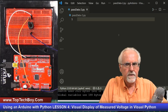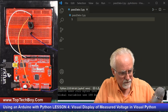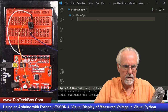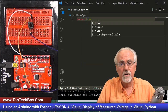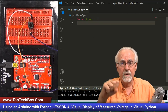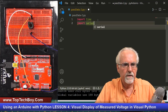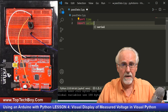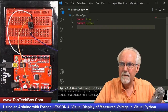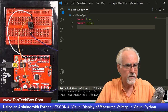We are going to start by importing some libraries. First, we need import time because we're going to need to put a delay in. Also, we want to be able to read from that serial port, so we need import serial. Remember, that is the pySerial library that we installed in episode number two. So now we've got our libraries.